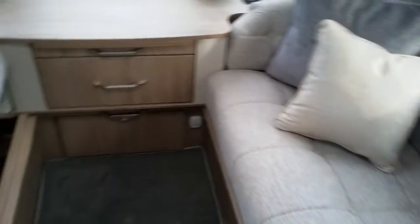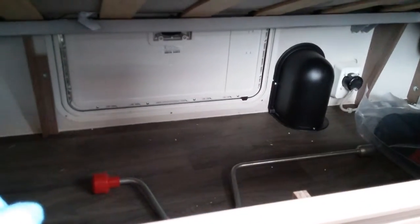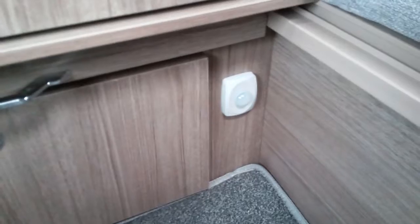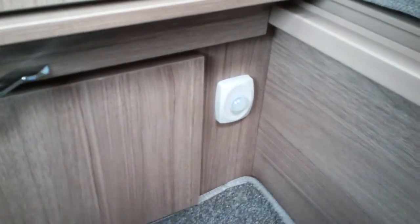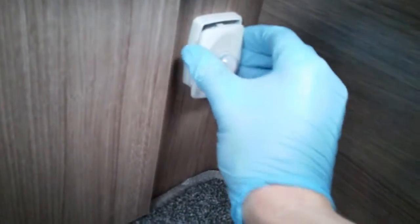Underneath the opposite bench seat is storage, which can also be accessed by the outside locker door just there. Tucked down here we have the PIR sensor for the alarm. Press the button every now and then just to make sure it is operating, as it is wireless and just requires batteries.